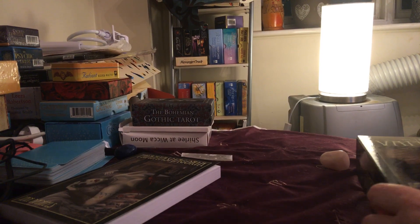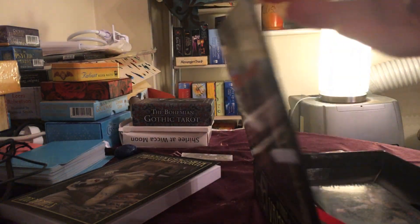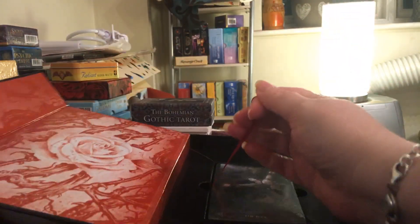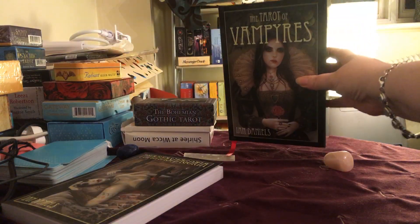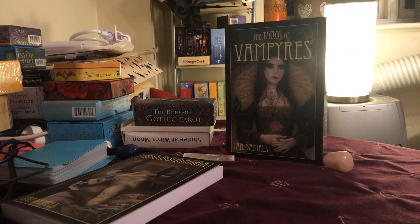This is the deck. Just getting this out of the box. It comes with a nice pull tab thing, so you can get it out nice and easily. I'll just put the box back there so you can see it. Now let me just try and put my nail into this plastic that they insist on wrapping everything in these days. Let me just grab a small pair — oh, there's a pair of scissors there. More prepared than I thought I was. So just snip off the corner so that I don't touch the cards, and then I should be able to get my thumb in there and get that open.